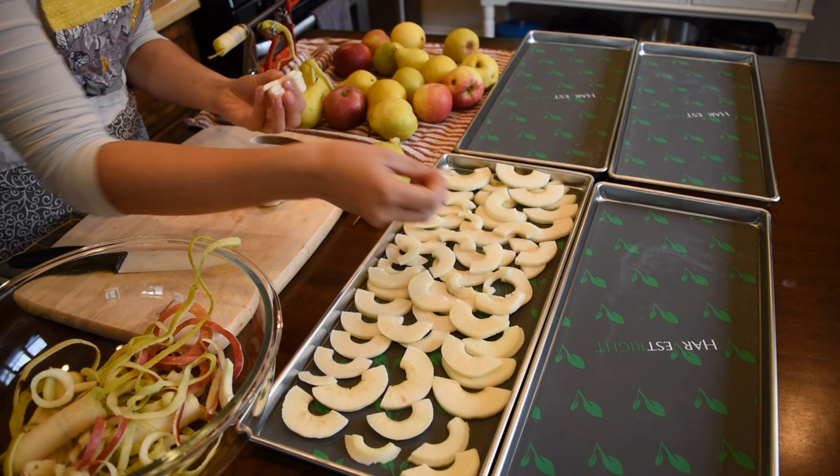When you layer up your food — whether it's fruit, vegetables, or leftovers — it will take longer to freeze dry. Keep that in mind. If I just did a single layer of pears and apples, the freeze drying process goes by much faster because it has less to freeze dry.